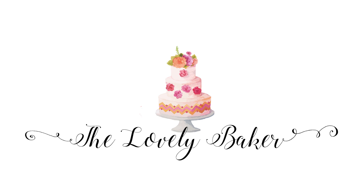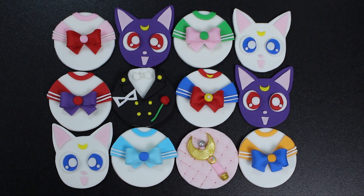Hey guys, welcome back to my channel and thank you so much for watching. In today's video I'm going to be showing you how I made these super cute Sailor Moon themed cupcake toppers.